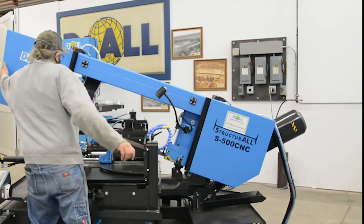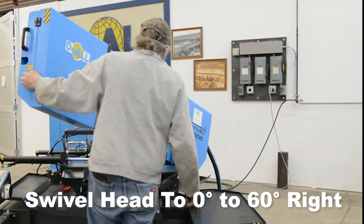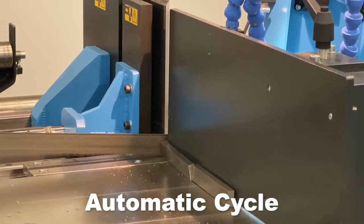Standard equipment and benefits include swivel head 0 to 60 degrees right, automatic cycle.